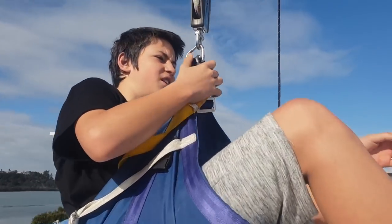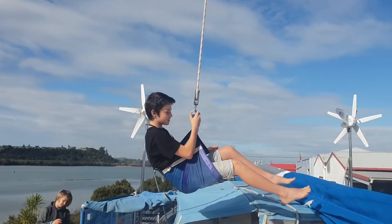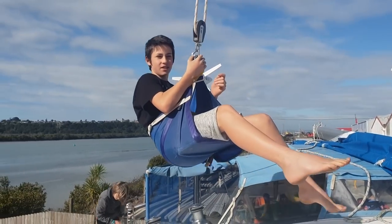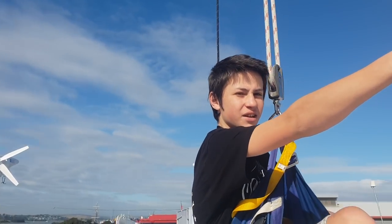Declan, what are you up to now? I'm going to get lifted up to the top of the mast. I'm going to take some photos of the aerial so that we can fix it up - get a new one and stuff. For the VHF. Awesome.